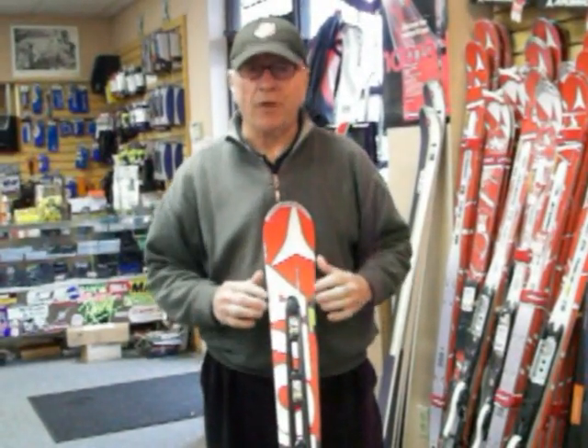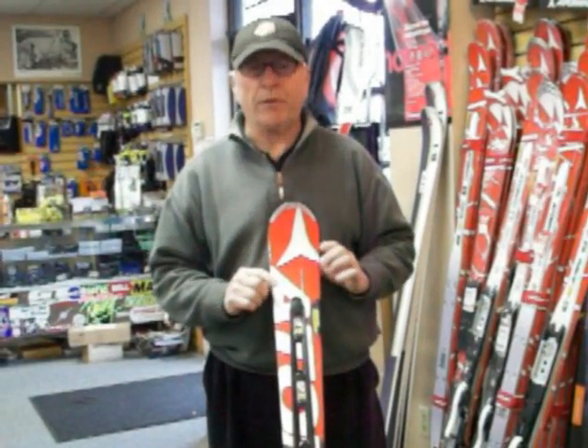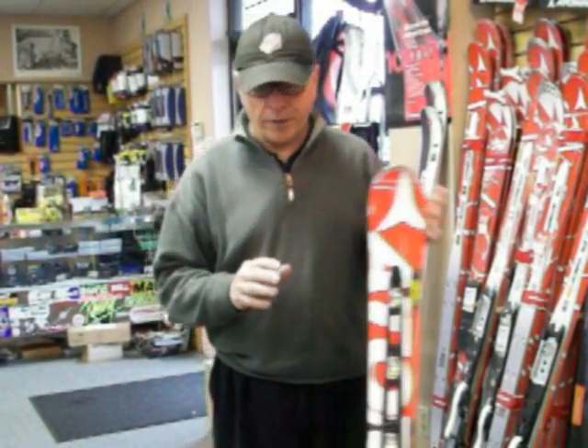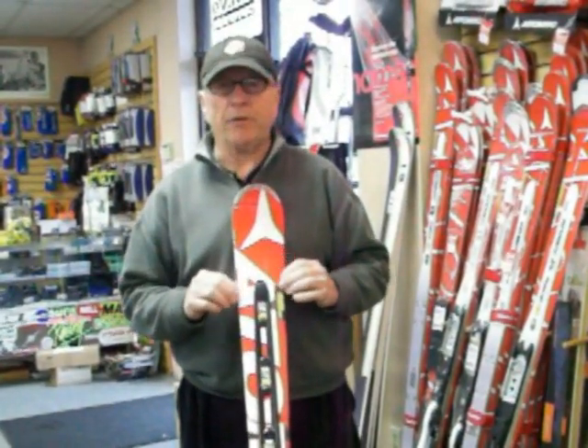So the second generation of double deck on what we call beer league skis, which means they are not FIS compliant. But as we all know, sidecut is our friend, so we'll be dealing with skis with 17, 18, and 19 meter sidecuts.